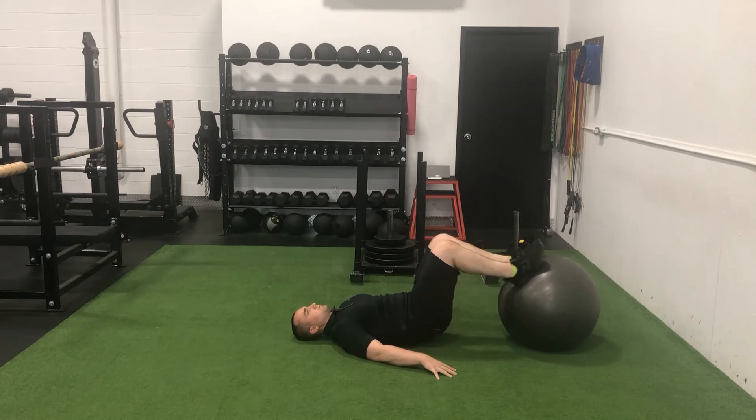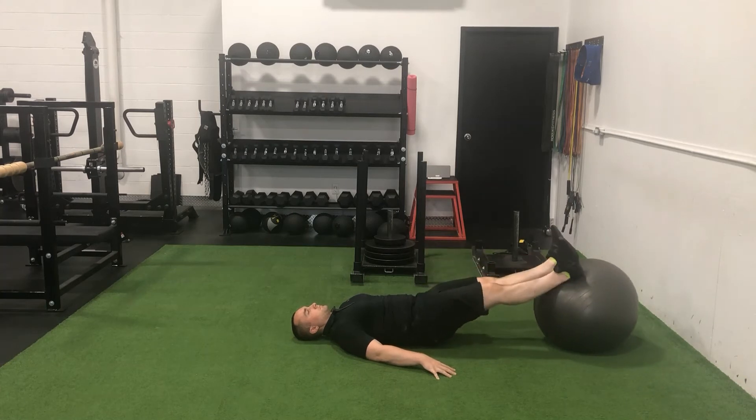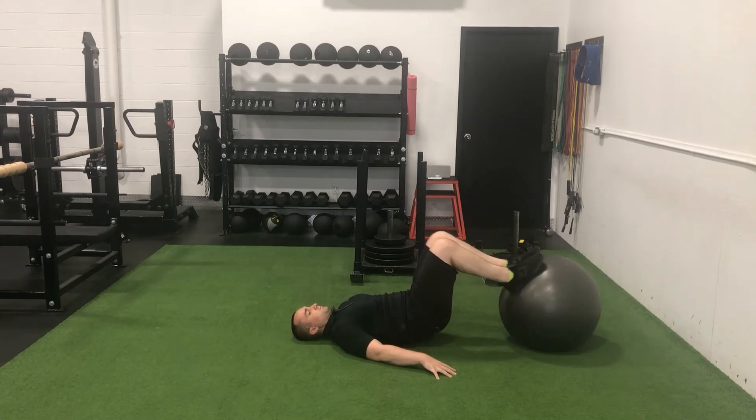From this position, place your arms out to the sides for balance. How wide you position your arms will come down to individual preference. Next, lift your bum off of the floor slightly.